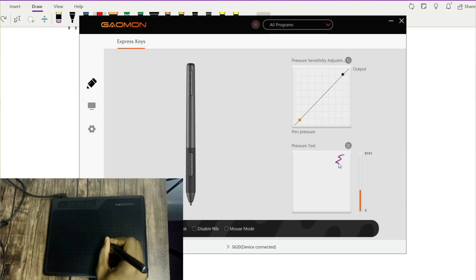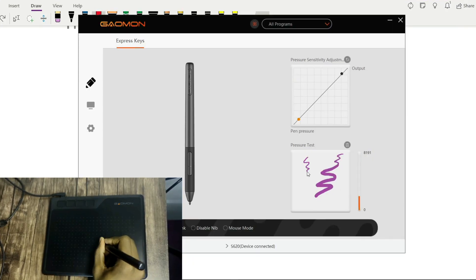It has an inbuilt pressure sensor, so if you want to thicken the lines you can press harder on the tablet. As a computer science student, I wanted to completely switch from paper to digital and this tablet really helped with that.